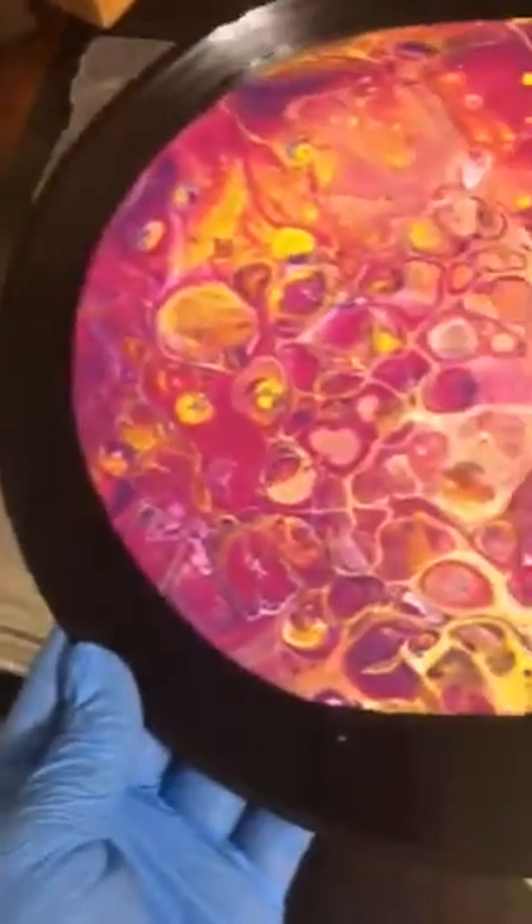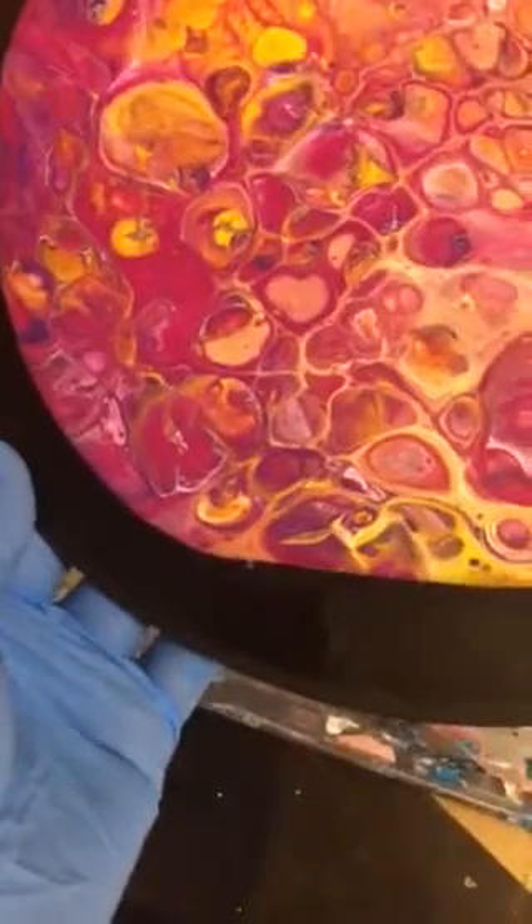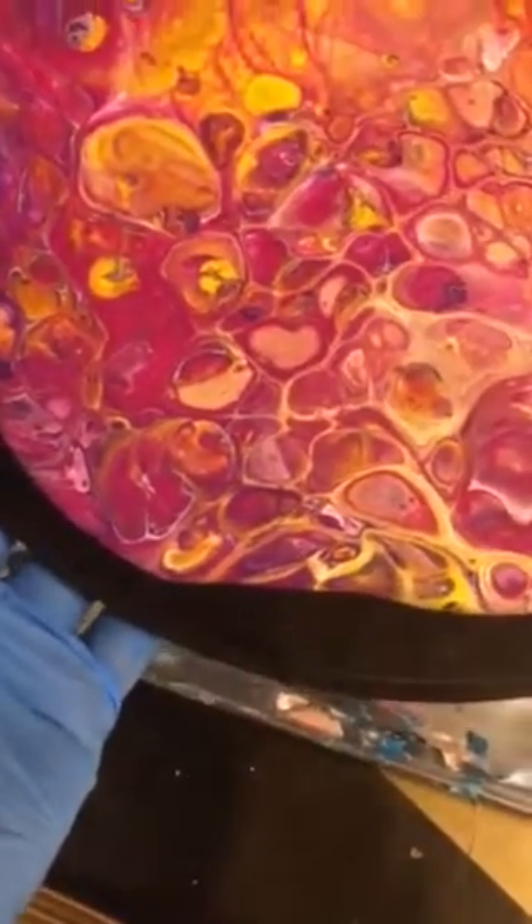Let's move this baby just a smidge. We don't need to move it much, because I love the cells so much I don't want to change it much. I don't want to lose the cells.